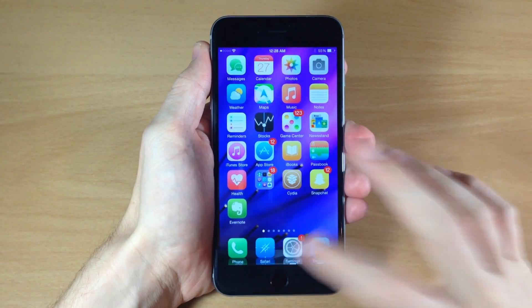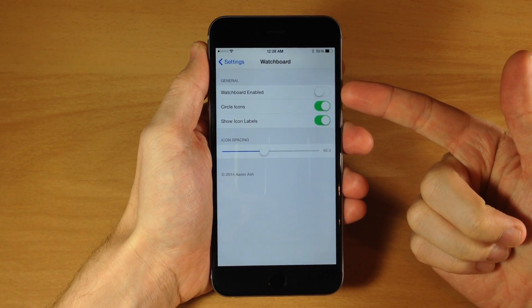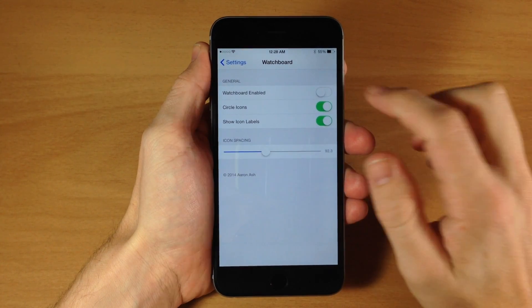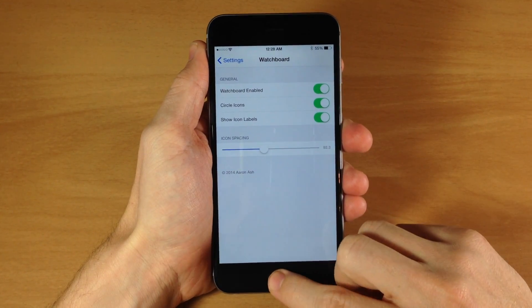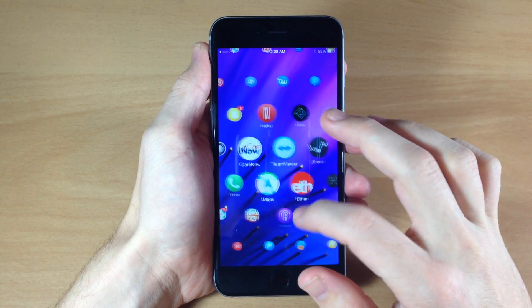Let's go ahead and jump right into the settings. Right when you're in the Watchboard settings panel, you can see that we can enable or disable it right here within the settings panel — no respring required. So once we toggle that on and then go back, you can see that this is Watchboard.